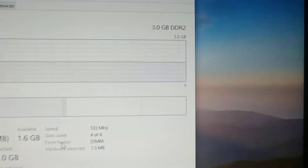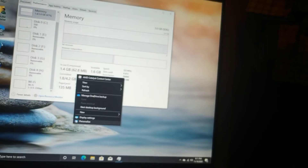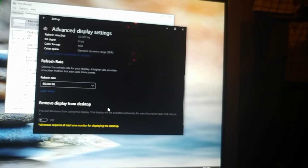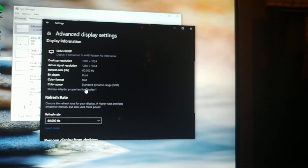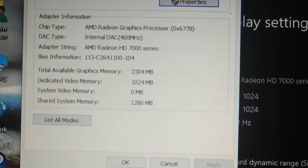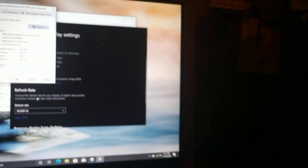Apparently the Pentium D is the predecessor to that. You can see it's got 3 gigabytes of DDR2 RAM running at 533 MHz. Going into the GPU info, it apparently is an AMD Radeon HD 7000 series with 1 gigabyte of DDR2 RAM. And of course I've also got Steam running on here. I haven't downloaded any games yet, but maybe I can download some older games and see how they run.